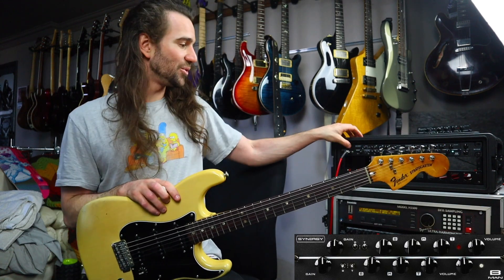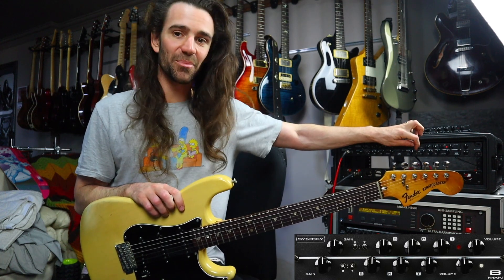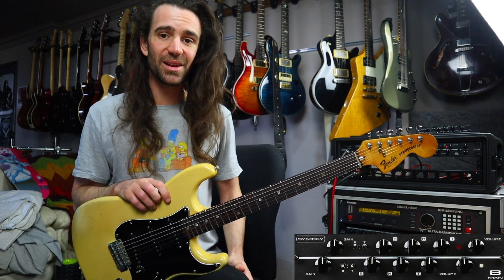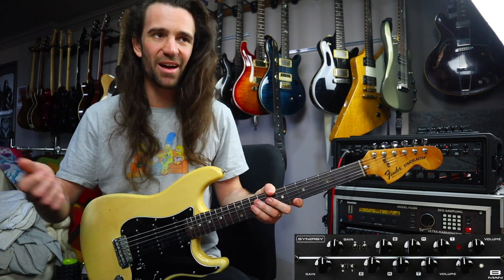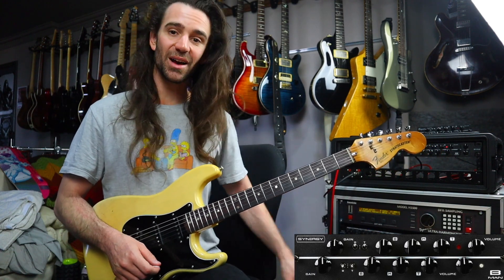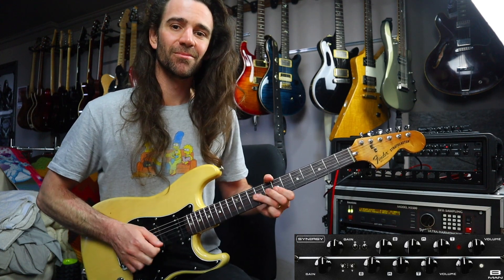Let's go over to the red channel of the B-Man. I'm going to crank the gain up and set the EQ the same as what we just had. This is really cool for a kind of Marshall-style thing — the JTM45 and Bassman share so much heritage. Let's check out some gain. I'm going to kick in the Eventide Eclipse post for some delay as well. This is glorious.